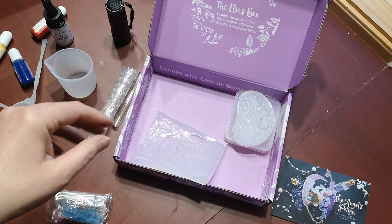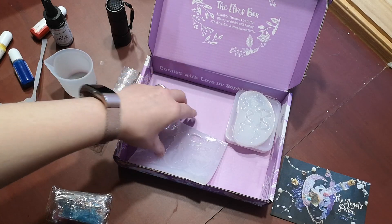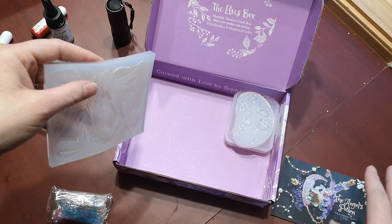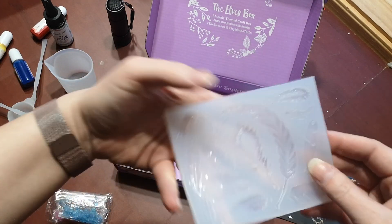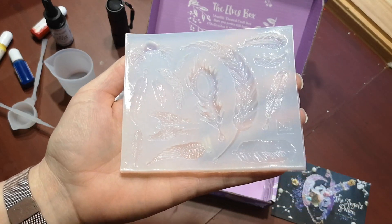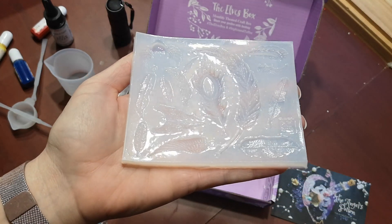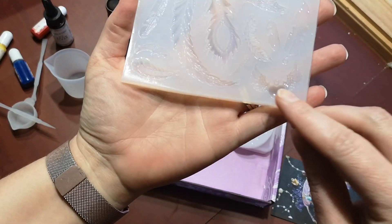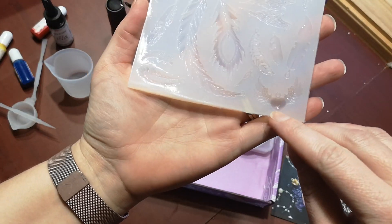Their YouTube channel, Instagram channel, and Facebook always have little videos or instructionals on how to complete the projects as well. I did not watch the one for this, but that's okay. Here's the feather mold — very detailed. There's also this little heart with the feathers, or wings. I like that one.